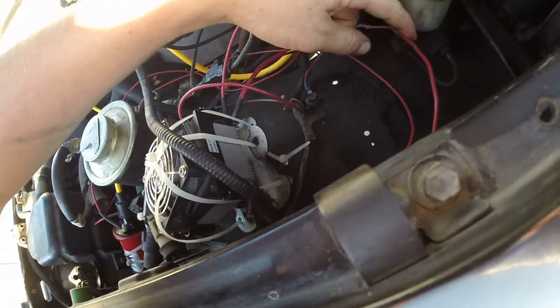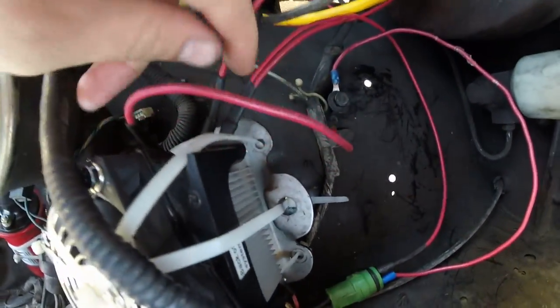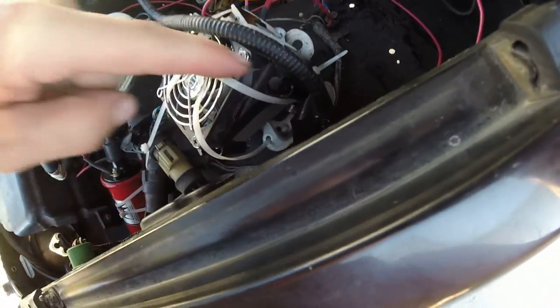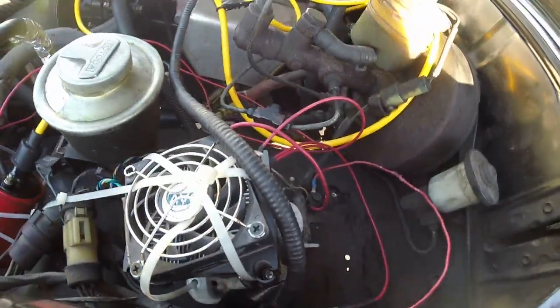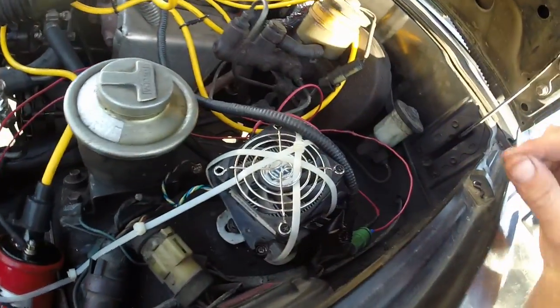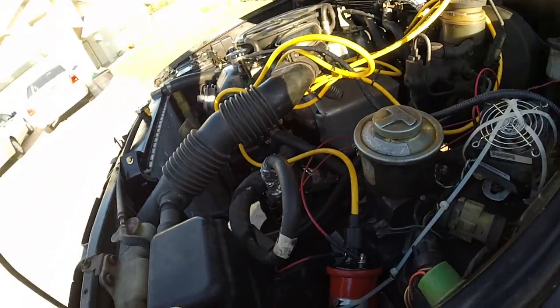So that's essentially the setup: you have your keyed 12-volt power going to the power terminal on the module, as well as to the positive side of the coil. Right next to it is the negative side of the coil. Then your two distributor wires — W is white and G is the reddish pink. I mounted this to the bracket that was already there for the original ignition module, removed that, and then added a heat sink because these modules will get hot and malfunction if they overheat.